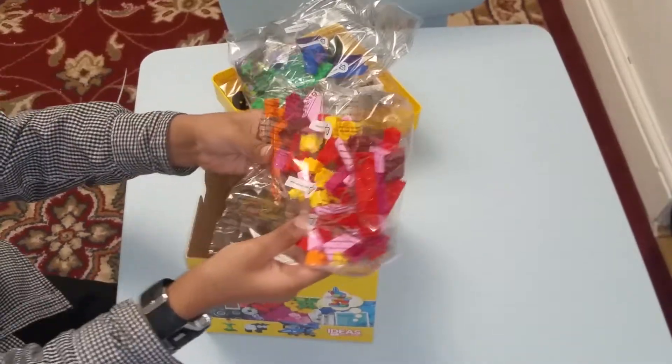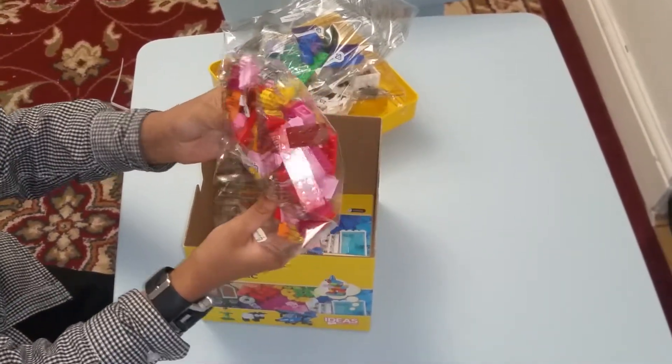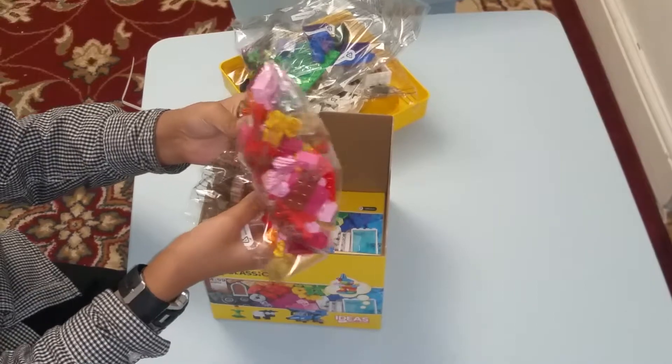And here is some flowers and all of these cool stuff. And next we have this Lego separator — what will you do without a Lego separator anyways.